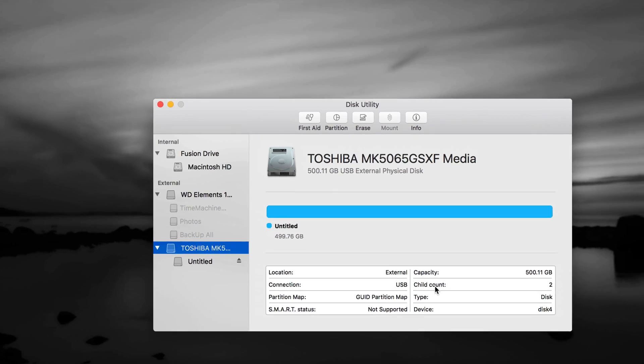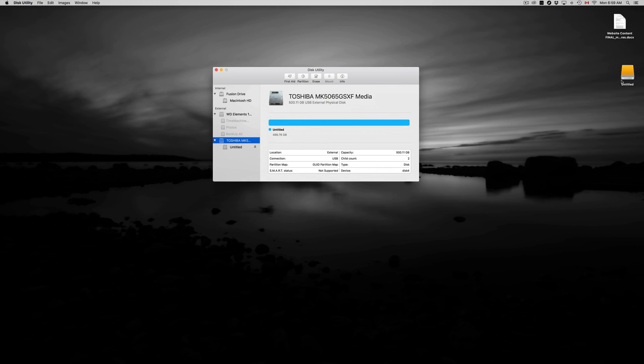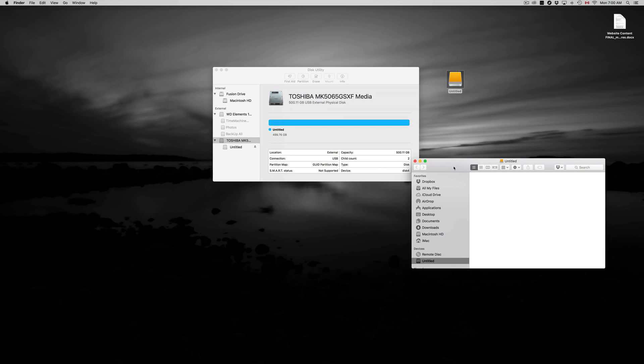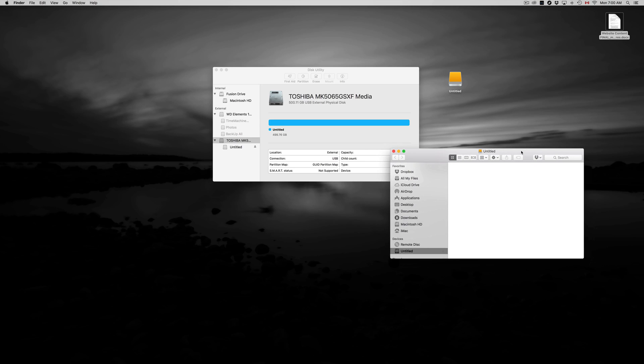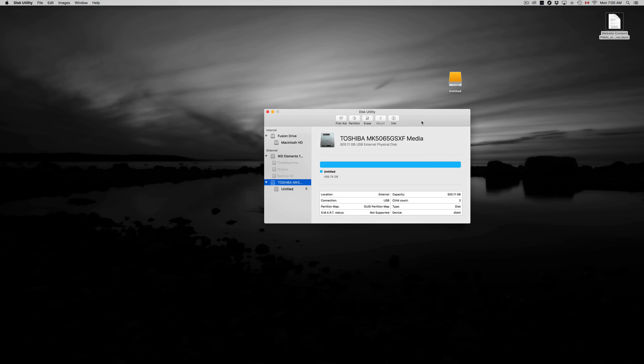Right now it's only compatible with Mac. You can see the icon here — it shows 'Untitled.' You can rename it by clicking on it and pressing Enter to type a new name. The drive is now empty and you can drag and drop stuff into it. It works just like a huge USB drive — simple, nothing to it.